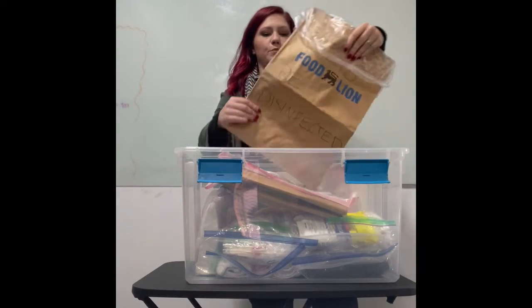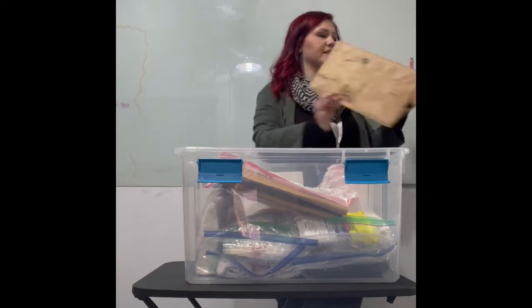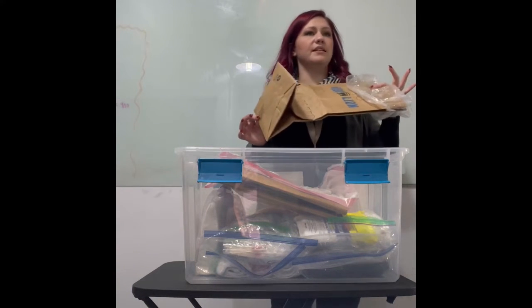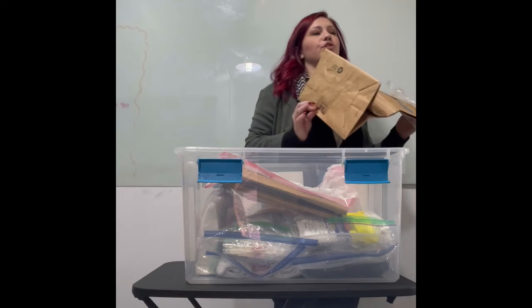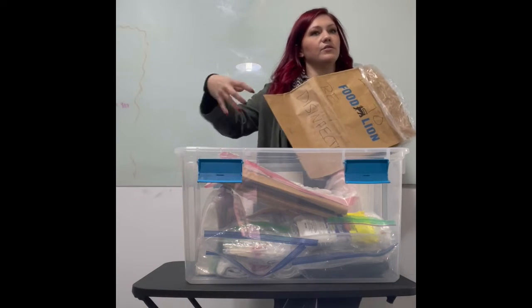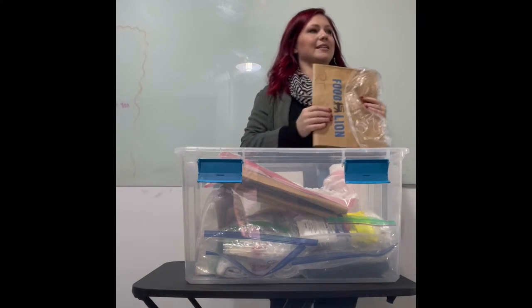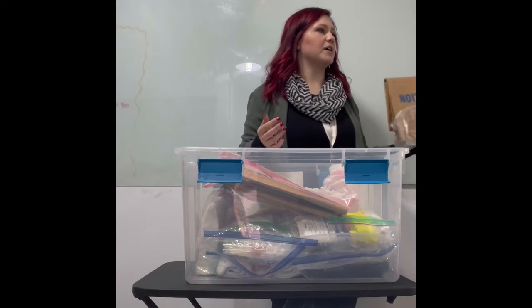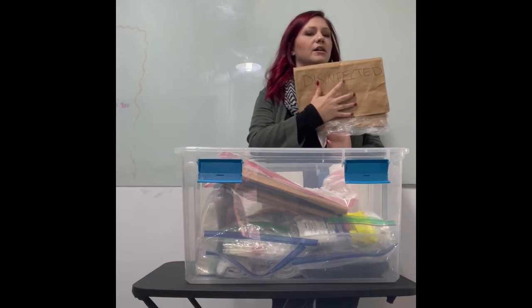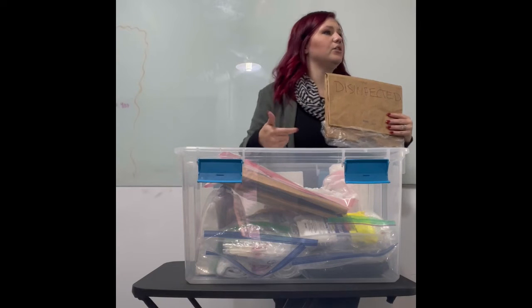They need to be big paper bags. Food Lion, in my opinion, works the best because it's very plain and plenty big. You can also use solid colored gift bags with handles if they're big enough. Please don't get bags with designs on them because you have to see the writing — if the person grading you can't see the writing, they are going to count off.